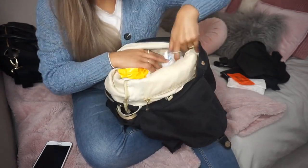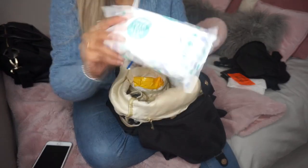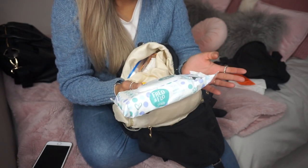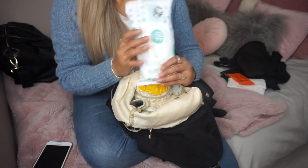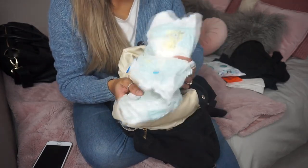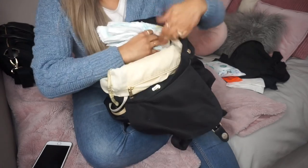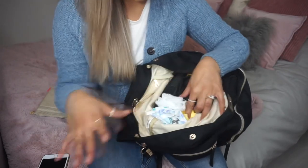On the other side I have more wipes — I use Fred and Flow by the Tesco brand, only because it's about 60p, 99% purified water, fragrance free and alcohol free. I go through so many wipes I just need something cheap. Then I have her nappies — I pack about three or four depending on where I'm going, maybe four if I'm at my mum's for the day. I keep the nappy bags in that same area, all in one place.